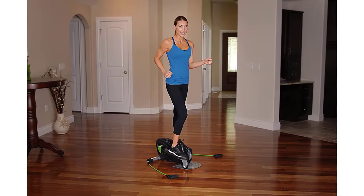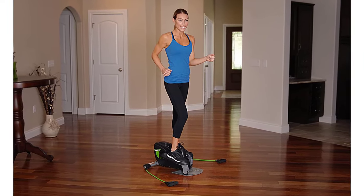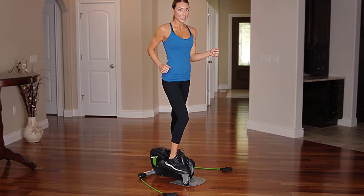Great for gamers — get an effective workout while gaming. Passive, low-attention exercise promotes leg movement and improved circulation in a non-distracting way while playing video games.